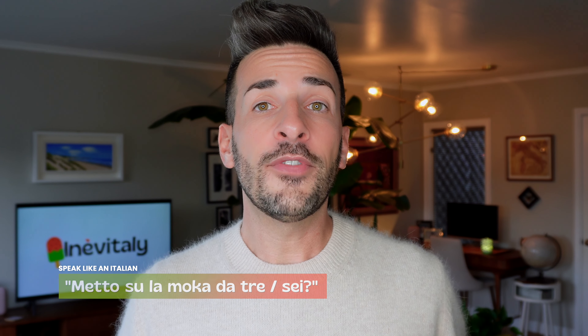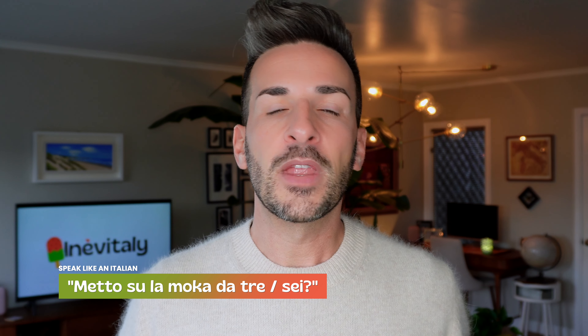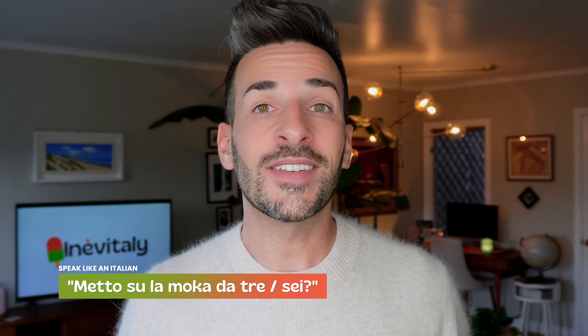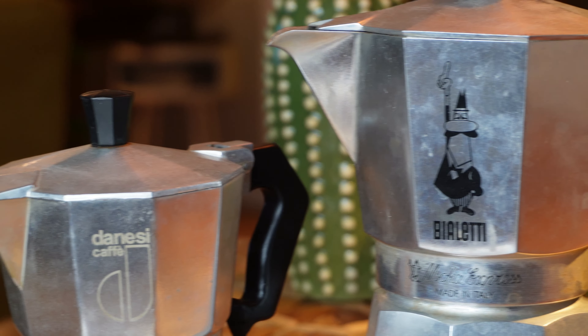While in Italy, you'll often hear people say 'metto su la moca da tre' or 'metto su la moca da sei,' meaning 'I put the three or six cup moca on.' That's because mocas come in different sizes, measured by Italian-sized cups, depending on how many people you're entertaining. Which means we usually own multiple mocas for multiple social occasions — you never know who's coming for coffee, better be ready!